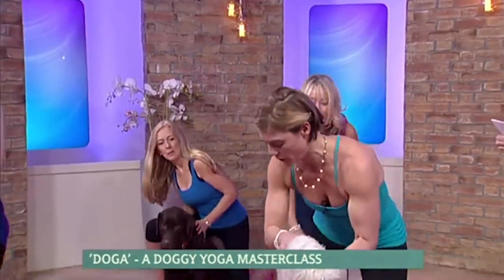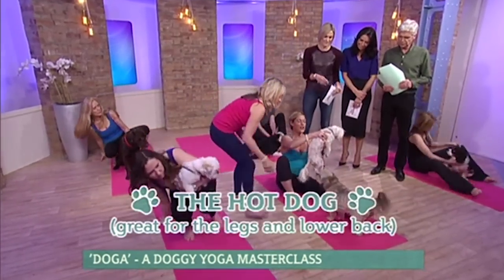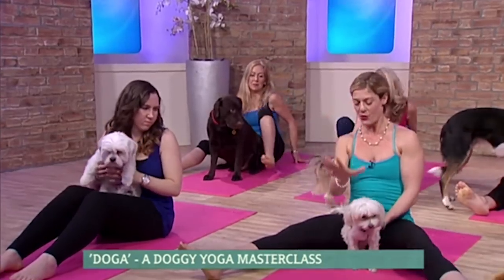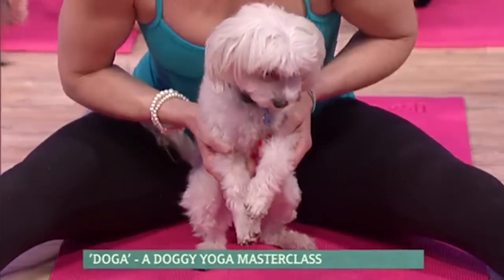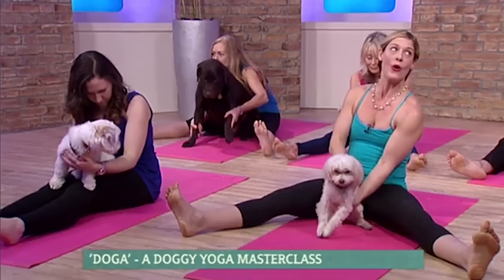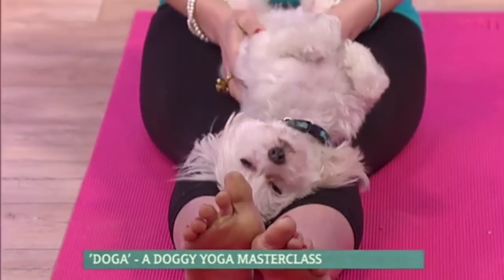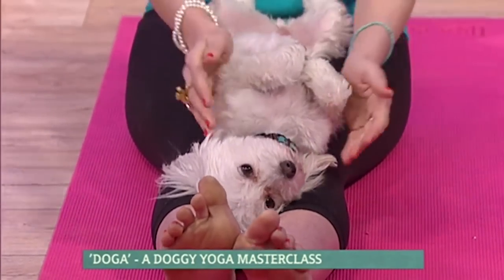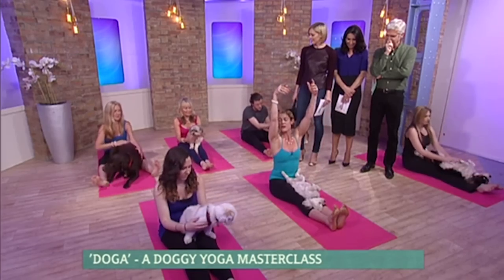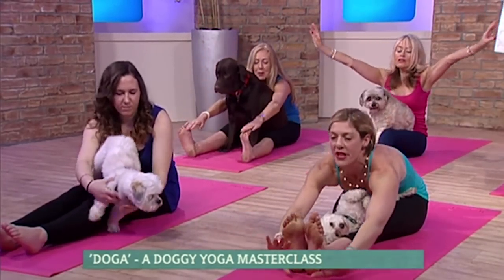Everybody come into squat, sit on your sitting bones, extend your legs out. If you have a larger dog, open your legs wide and place your dog between your legs, either on his or her front paw. Or if they like it, turn your dog around and place them on your shins. Massage your dog — inhale, float your arms up if you can, exhale, bend forward from your hip crease.